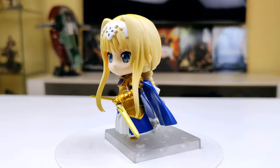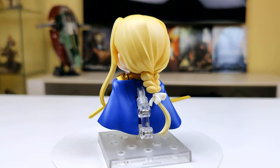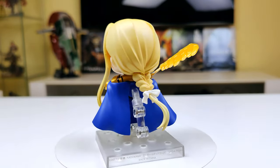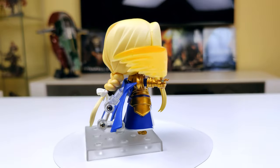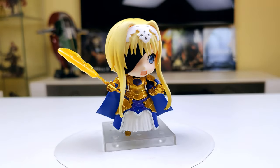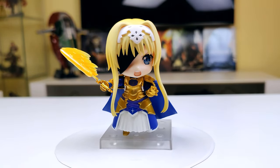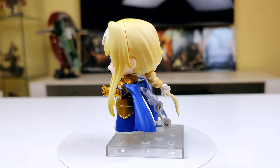Also, the two cape pieces are on ball joints so they have a good amount of movement. Here's the next pose. In this one she has her combat face expression with an eye patch covering her right eye. She also has one bent leg, unfortunately you can't see it. In her right hand she has her sword with an effect part. I think it looks really cool, but while putting this pose together, I found out that this effect part is a bit heavy for her hand to hold up and it easily falls down if you touch it, as you can see in the video.